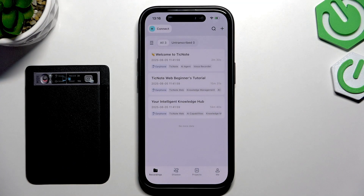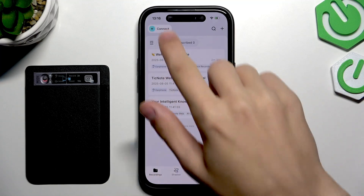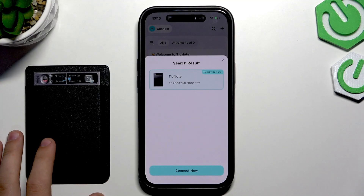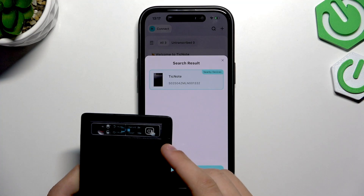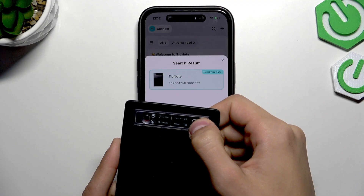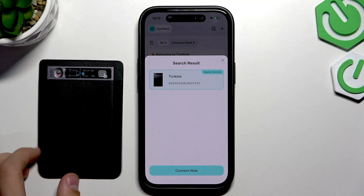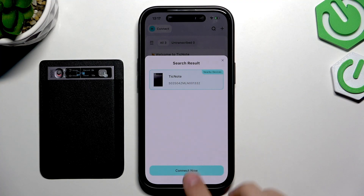After you've downloaded it and created the account, press the connect button on the top left in the recording section. Make sure your device is on — to do that, just hold this button here for about a second or tap it until the screen lights up. It's going to show you nearby devices, so press on that and select connect now.